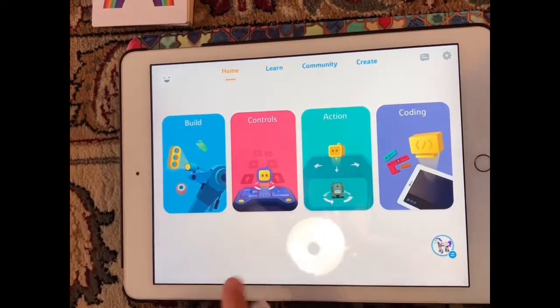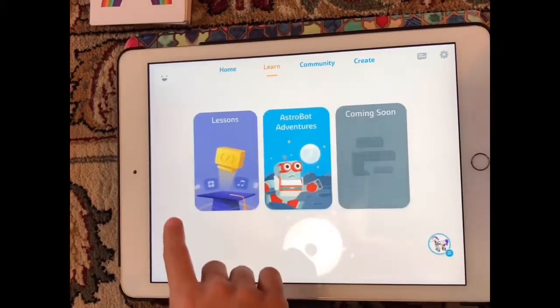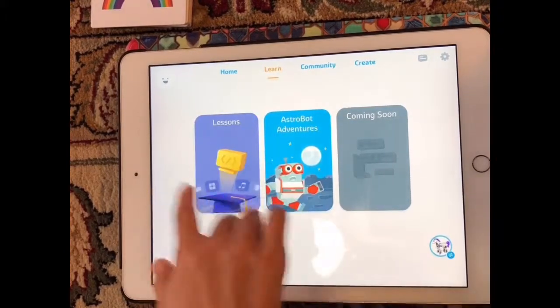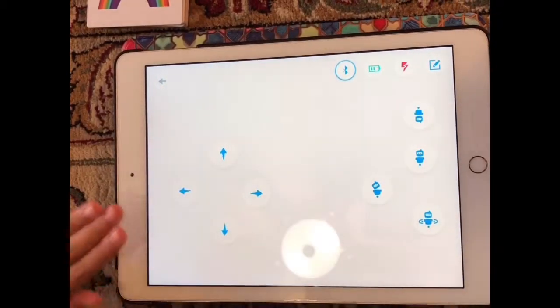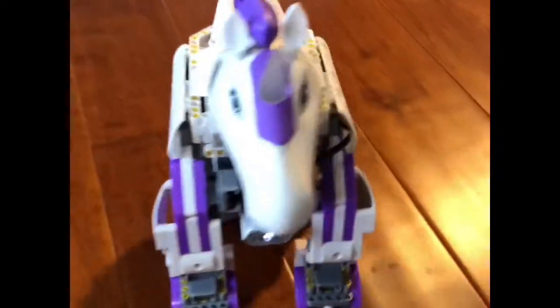So when you're done building, you can do controls, actions, or you can do your coding. If you don't know how to code yet, you can do the lessons to learn coding here. I'm going to do controls. In the controls area, you can make her go forward, backward, and turn. You can make her stop.